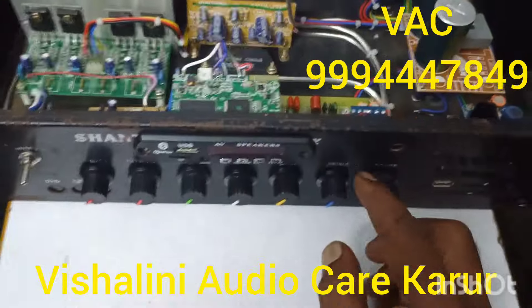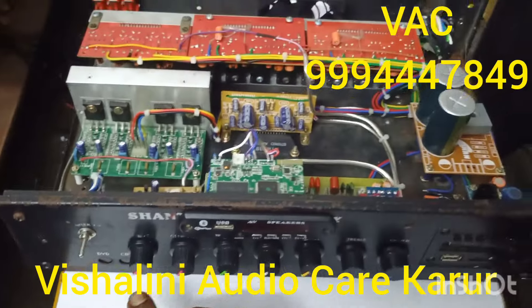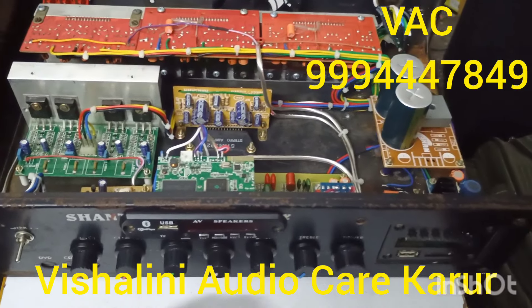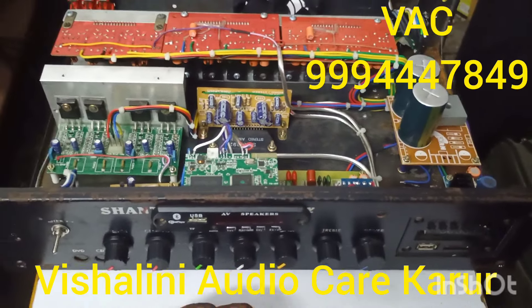This is the master control — the front, the surround, the voice, the sub and the base. This is the video board. Please like and subscribe. See you next time.